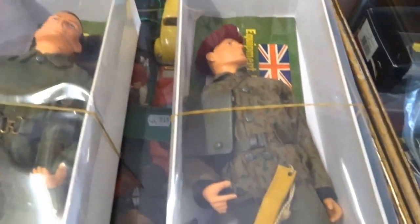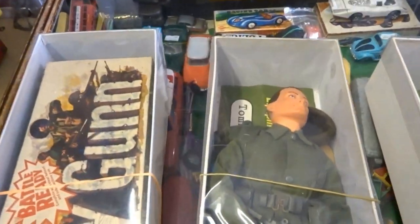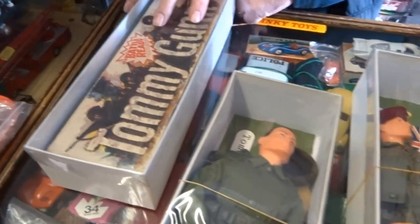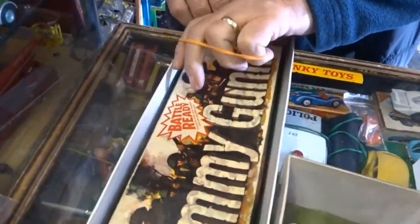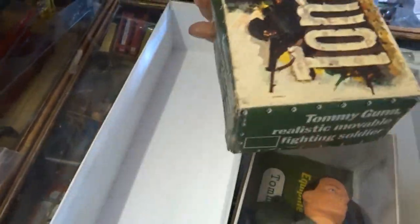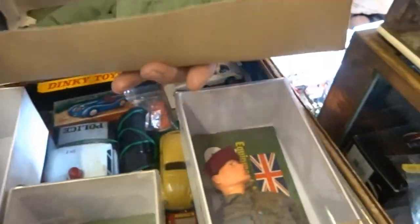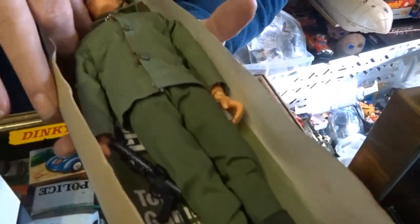Looking at some other items from the shop. We've got some Tommy Gun here. This is the box figure. There are a couple of different box variations but basically in the early Pedigree Tommy Gun range, this was the only available box figure.